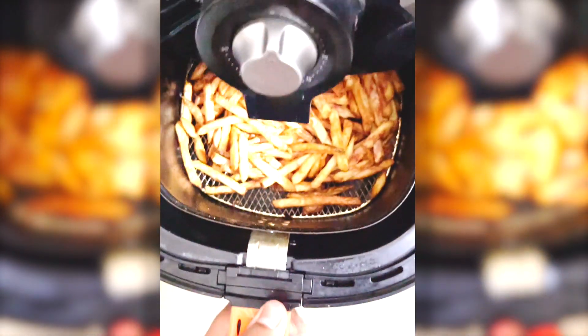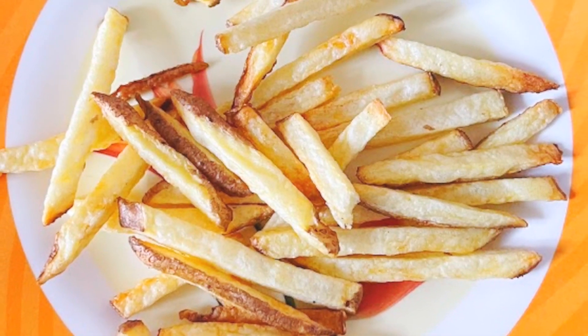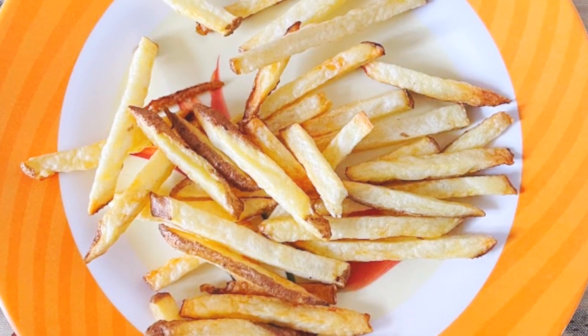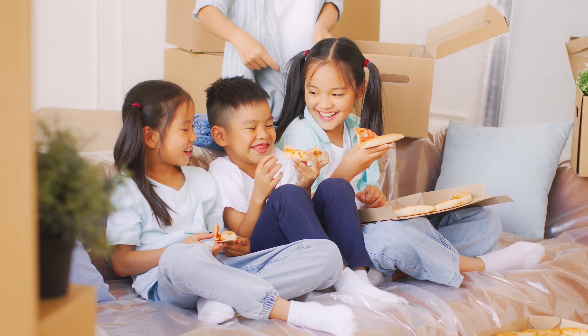The only thing I did not like from the air fryer was the samosas; all the other things were pretty delicious. The taste was quite similar to what you get when you fry or deep fry the food, and it was also less of a hassle to make these things. So if you have kids or adults who love fried food, this is definitely a game changer.